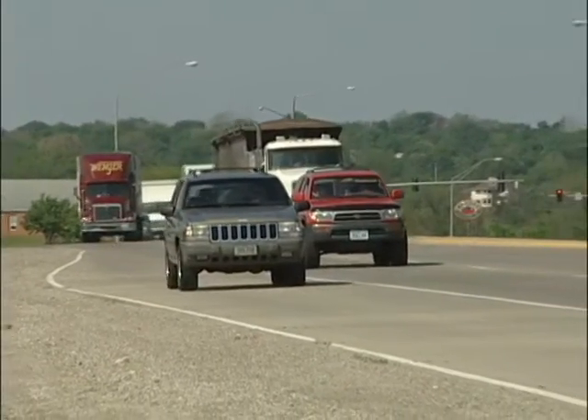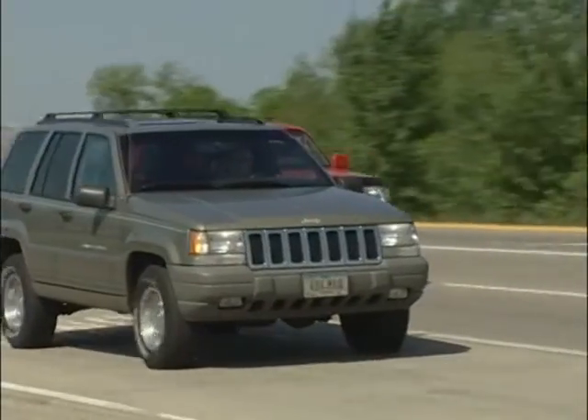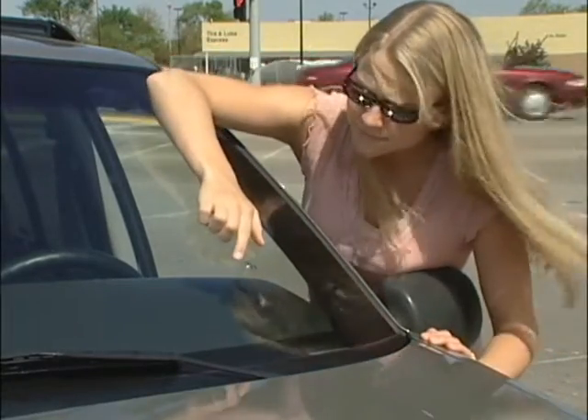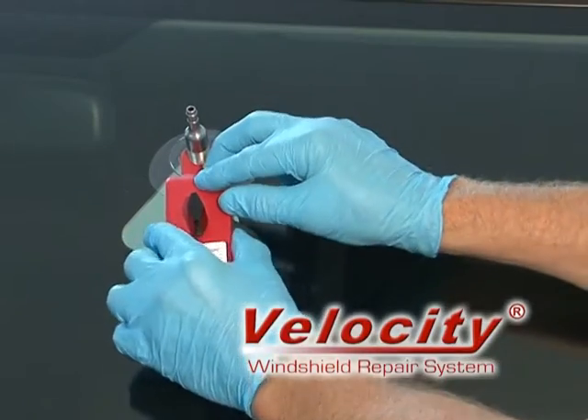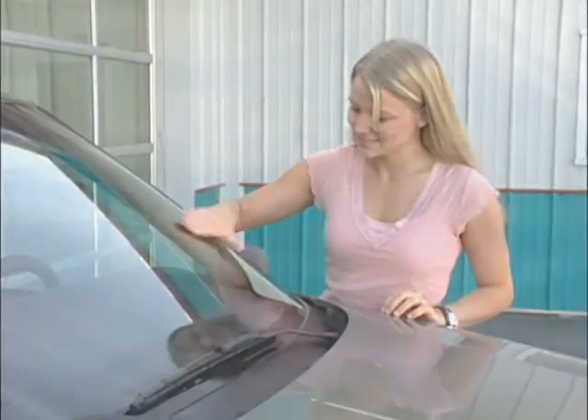Some day, some time, it's going to happen. Your windshield is going to meet the business end of a flying rock. And when it does, isn't it great to know the Velocity Windshield Repair System can quickly and effectively return your windshield and your life back to normal.